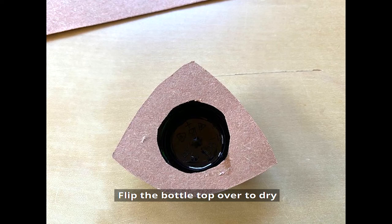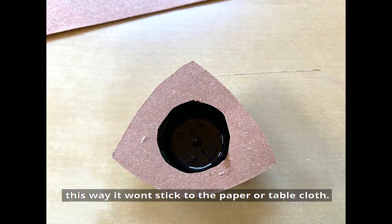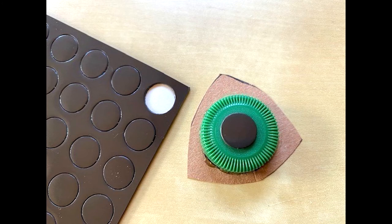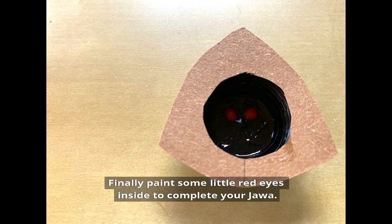Flip the bottle top over to dry — this way it won't stick to the paper or the tablecloth. Add a magnet to the back of the bottle top. Finally, paint some little red eyes inside to complete your jawa.